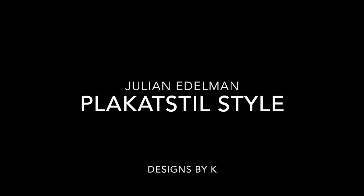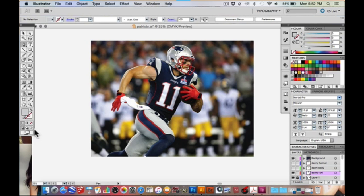Hello everyone, I'm DesignsByK and today I'm going to show you how to make a Plakatstil poster. Plakatstil is an art movement that originated in Germany and their common characteristics are bold eye-catching lettering with flat colors. Usually the composition focuses around one central object, and today I am going to choose sports figure Julian Edelman.